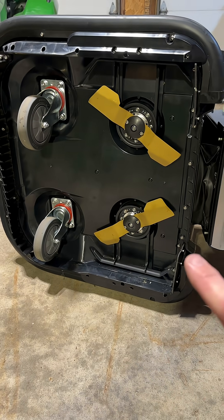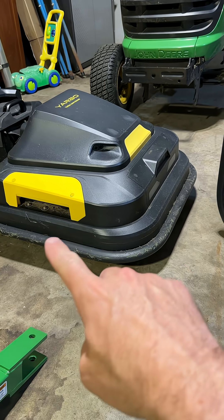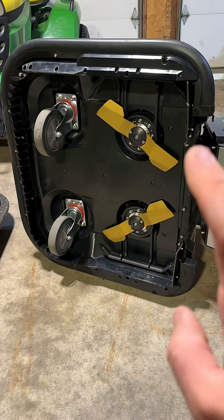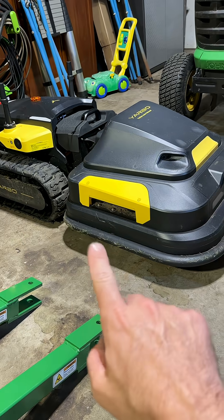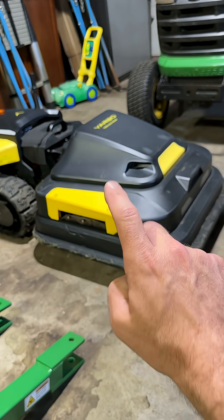Not to mention the power has been increased. Each one of those motors is twice as powerful as the old original lawnmower module. I'm going to put this new module on my core robot and get it out in my yard and see how well the Pro module cuts compared to the original module.